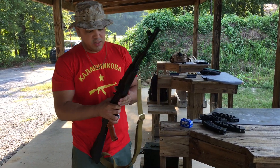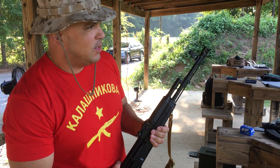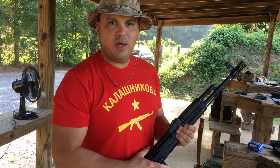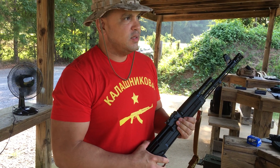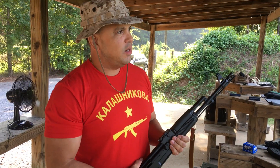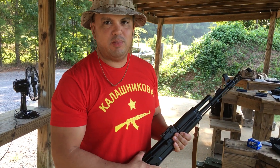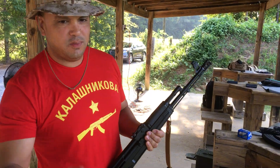Thanks for watching this edition. My message to all you YouTubers: support your gun rights, the Second Amendment. Support the NRA, Gun Owners of America. Stay tuned — we've got more videos coming up. Please subscribe to the channel, get your friends and family to subscribe. Stay gung-ho. Hooah!